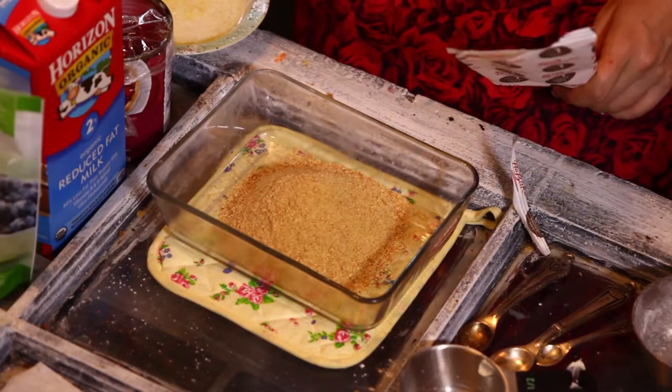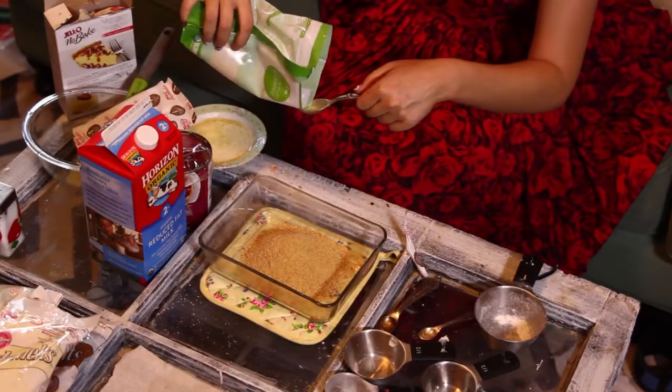The first step in making our cheesecake cake pops is getting our Jell-O no-bake cheesecake. What we've got to do first is take the crust part out. I already dumped it into my container, as you guys can see here. Then we're going to add 2 tablespoons of sugar to the mix.